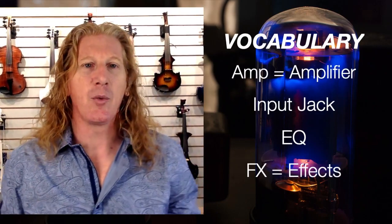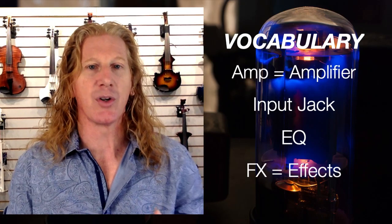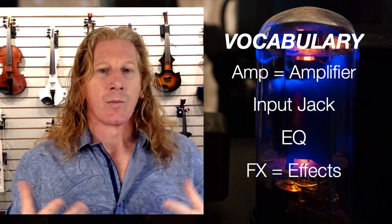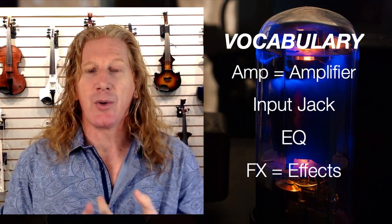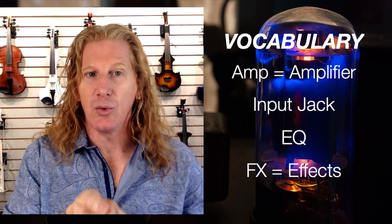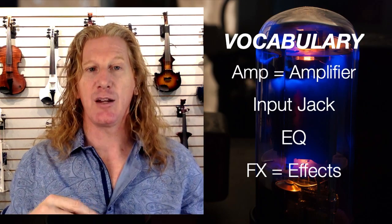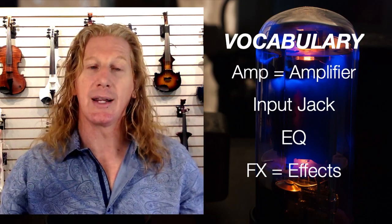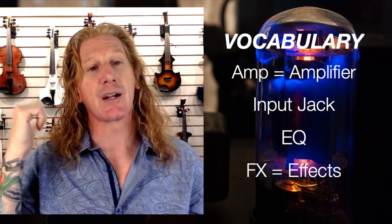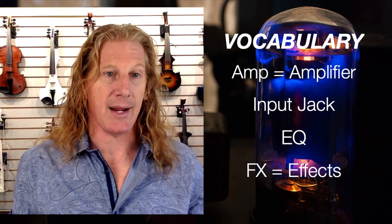So, vocabulary. One of the first things: you've already heard me use both 'amp' and 'amplifier' — those are synonyms. Amp is just short for amplifier. One of the other things we'll talk about are jacks. A jack is anything that you plug into on the amp. You'll see there are different kinds: input jacks and output jacks. An input jack is something you plug in that goes into the amp, and an output jack is something that comes out of the amp — and it's not just the speaker. Sometimes there are other outputs from the amp.